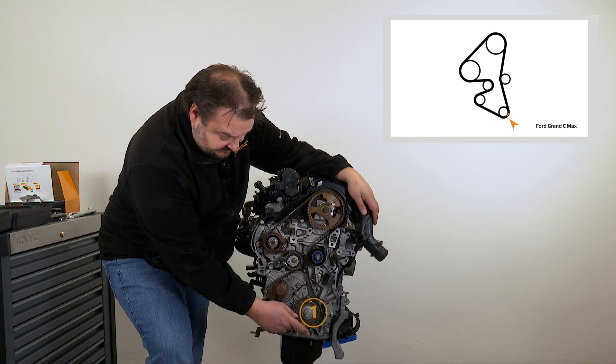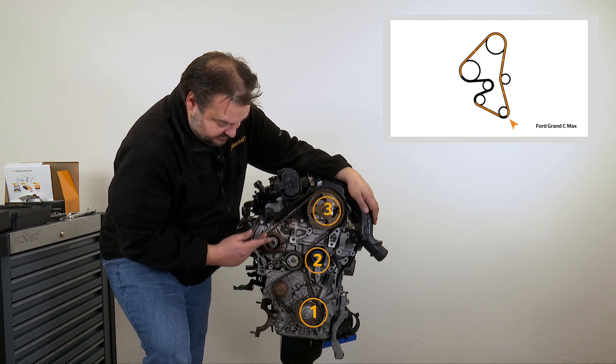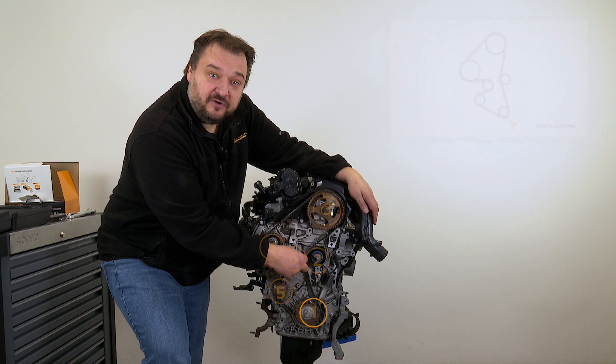You fit the new timing belt in a counterclockwise direction, started from the crankshaft, then passing it around the deflection pulley, camshaft sprocket, high-pressure pump, then the water pump and finally the tensioner pulley.